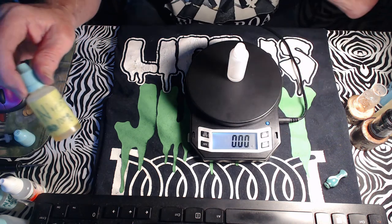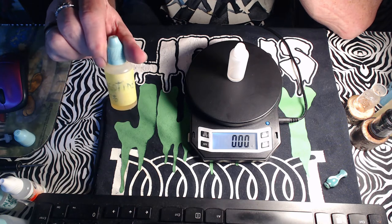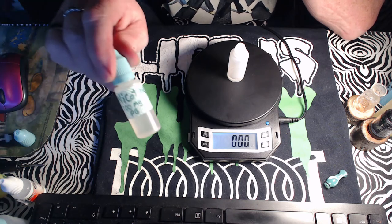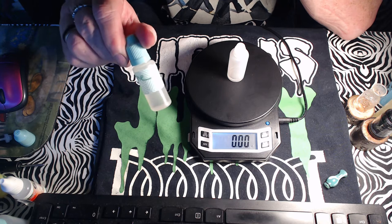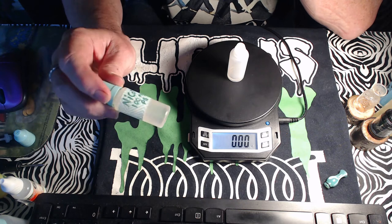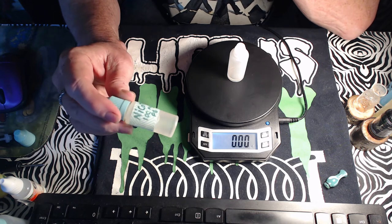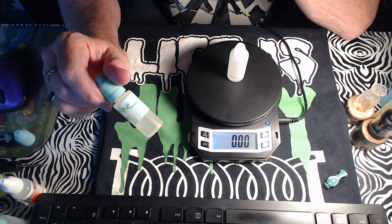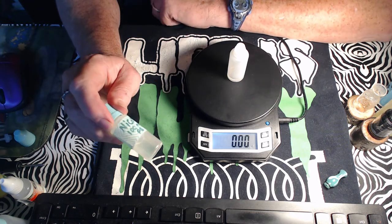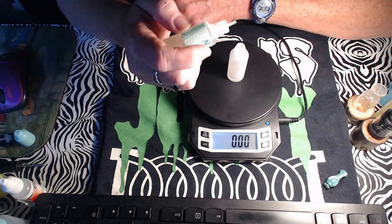I'm switching up my nicotine — not using that old bottle anymore. I got a new nicotine and I'm keeping it in a 15ml bottle so there's less air and it won't oxidize as quick. I'm throwing that 30ml bottle away. Nicotine strength is one milligram, which is 0.16 grams.